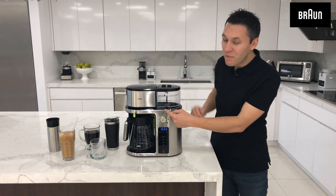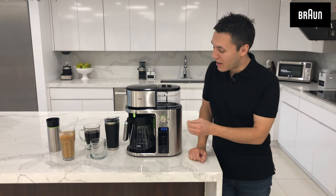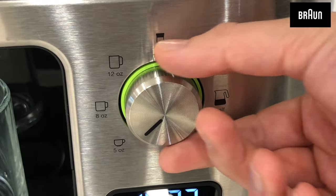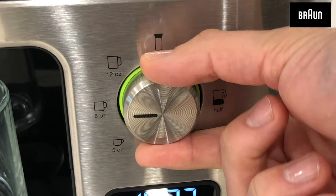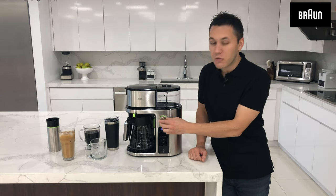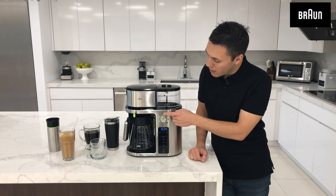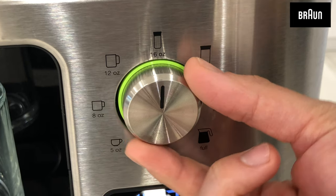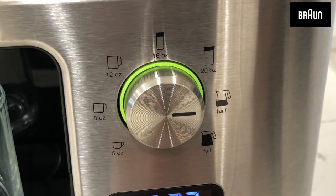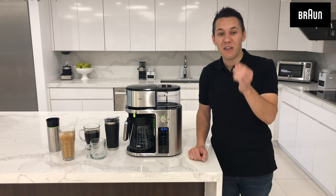Now I get to show you all of the different Braun Multiserve serving sizes by using this selector knob. I can actually select between a single serve pod-free 5 ounce cup, 8 ounce cup, 12 ounce cup, or for those of you that want to use this machine on the go, the 16 ounce and 20 ounce, and of course you can also brew a full or a half carafe option as well, simply by selecting the size that you want to brew.